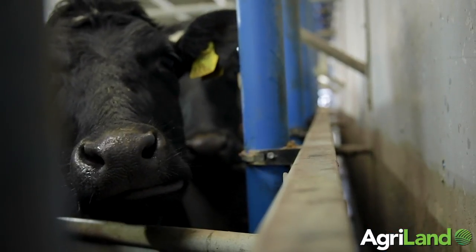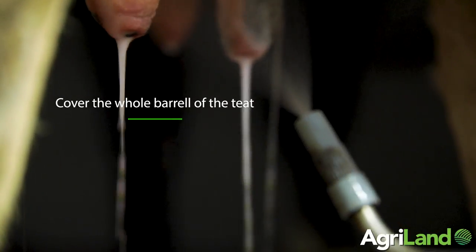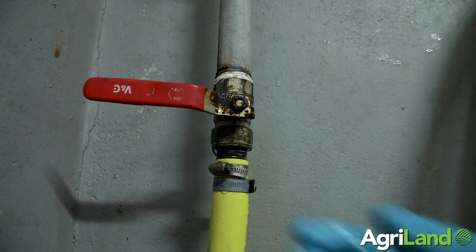Post-spraying is really important — making sure all of the teats are covered with teat spray. We're talking about 15 mils of spray per cow per milking, and that's really important.